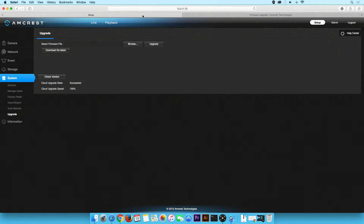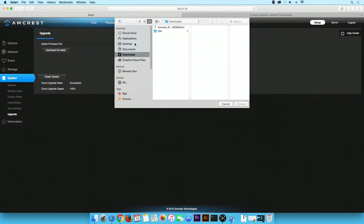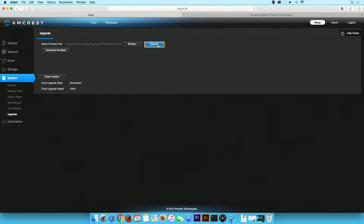Navigate back to the Web UI. Click on the Browse button. Select the firmware upgrade file you downloaded earlier, then click on the Upgrade button. The firmware upgrade process will begin. Please note your Pro HD camera will also reboot during this process.